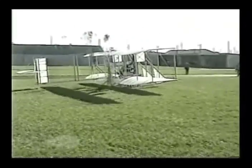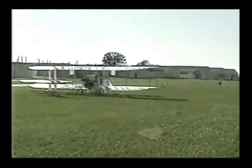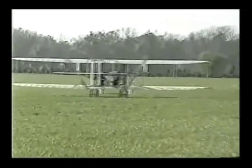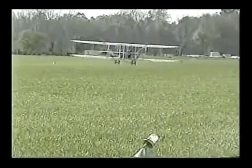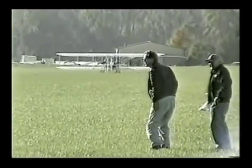The initial takeoff roll on this aircraft was quite long, because I added only a little bit of power at the beginning of the roll to get a feel for its directional control. The rudder is small compared to modern aircraft, but I was pleasantly surprised. After a short distance, I was able to make slight corrections in the takeoff roll. Everything felt good, so I increased power and felt the wings getting lighter and lighter. We got airborne just one or two feet. I soon reduced power and landed.